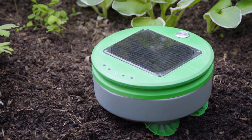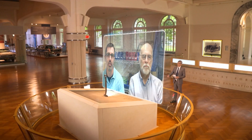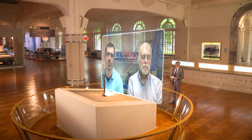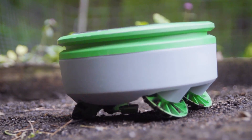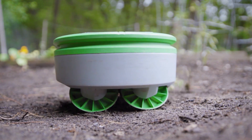Because the robot is solar powered, its battery charges while it works in the garden. It wanders around, avoids any plants or obstacles, and as it's doing that it's always looking for any weeds that are growing. If it finds them, it cuts them with a little string trimmer that's on the bottom of the robot.